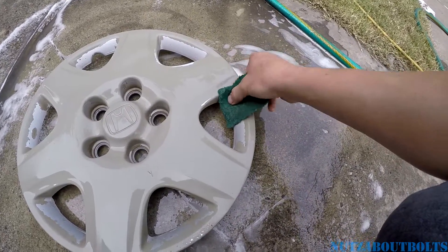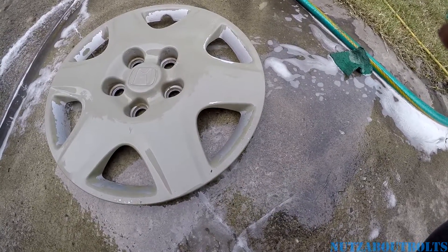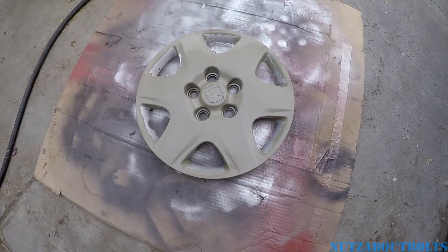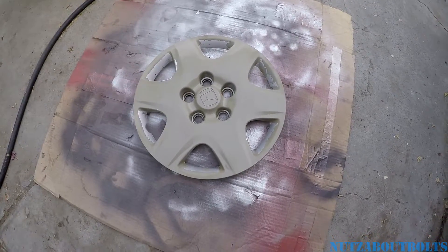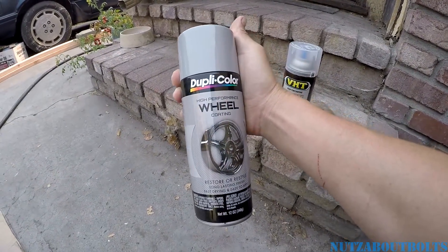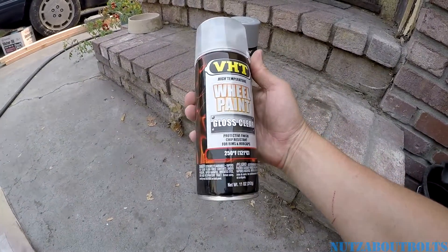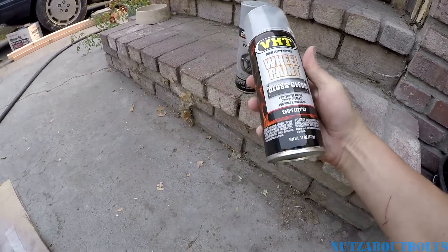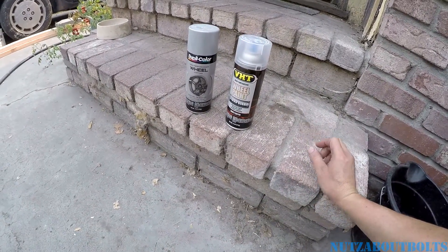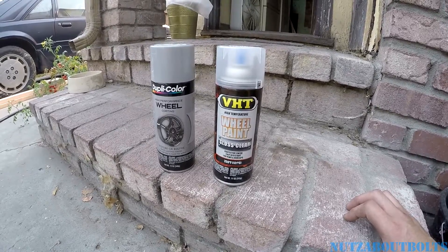The idea is to make the car look better — it needs to get sold, and putting these hubcaps on the way they were would not be a good selling point. I've got the hubcap set up in my little paint station. While I wait for it to thoroughly dry, here's what I got: wheel silver to make it look factory, and high-temperature clear coat rated to 250 degrees. Because your wheels get hot from the brakes, you should get something intended for wheels — it's more durable and holds up to the heat.